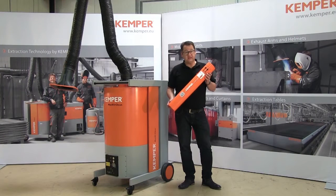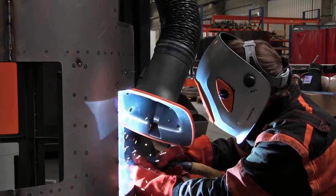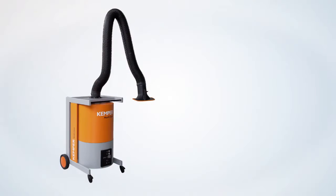The removal and disposal of the collected dust into the collection cartridge is carried out completely contamination-free. More about this later. We will begin with an overview of the product.